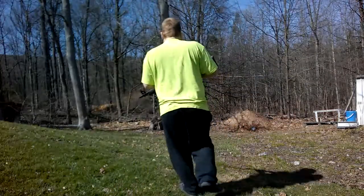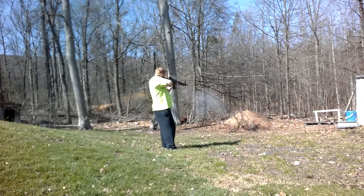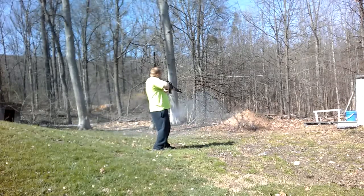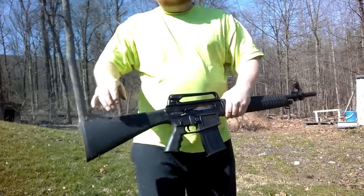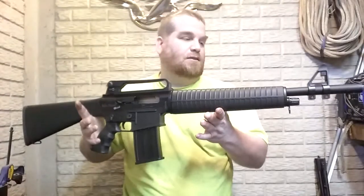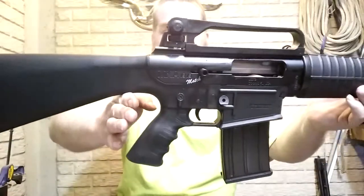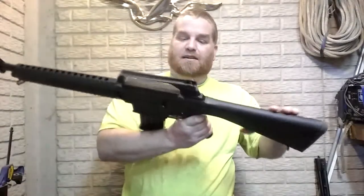Shooting the MKA-1919. It's Peanut and I just made a swap for this gun here. It's an MKA-1919 12 gauge semi-automatic AR style, except it's just a little bit bigger than an AR. We'll take the camera down and I'll show it to you.